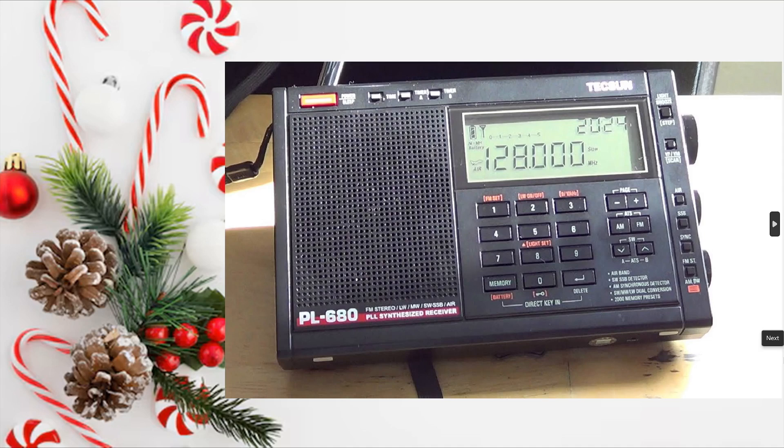The Tecsun PL680 is a true longwave, mediumwave, shortwave, FM stereo, and VHF airband PLL synthesized receiver. It has direct entry keyboard, single sideband and synchronous detection that works decently well, enables you to use an external antenna, and is an overall great performer.